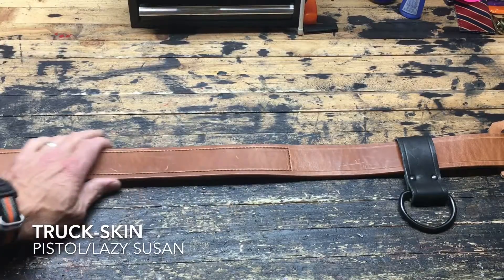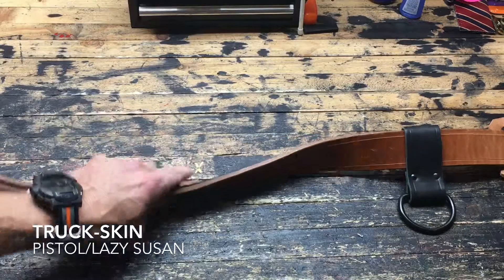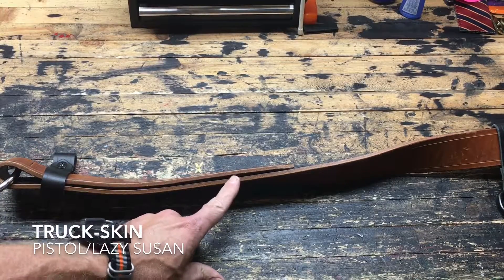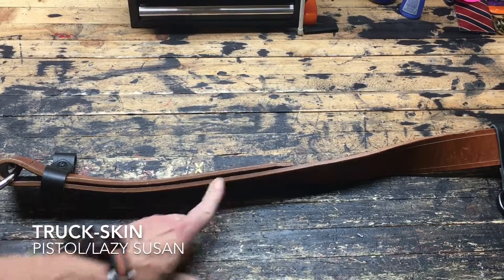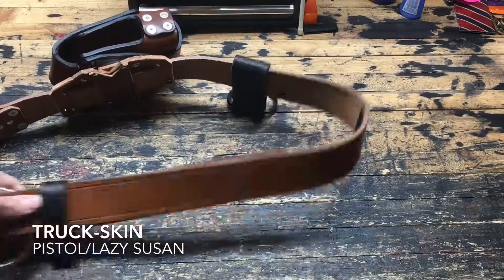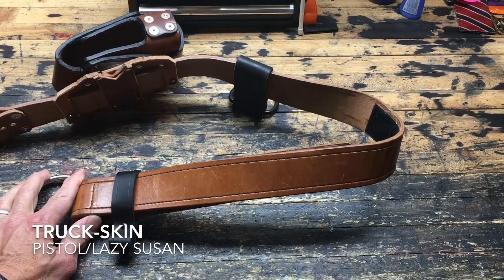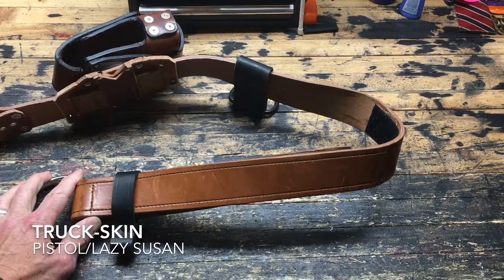I start with a 60 inch hand cut strap and mold that into a belt. I seal the edges to keep down the wear, and you can see the uniqueness about this velcro truck belt — you can see where it starts folding back on itself. I'm a big fan of the velcro truck belt. For some reason it just feels lighter, more streamlined. You're only gaining about 6 or 8 ounces because you're losing some hardware, but it just feels nicer.